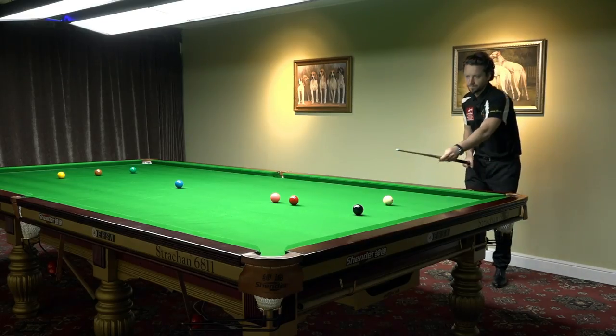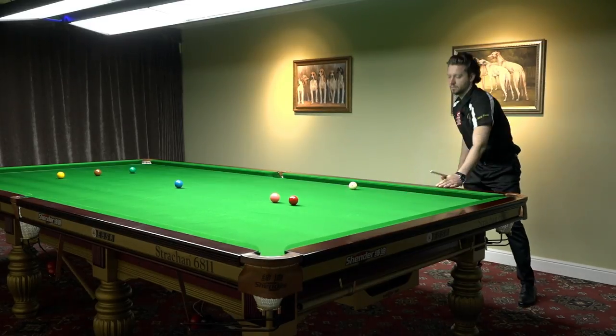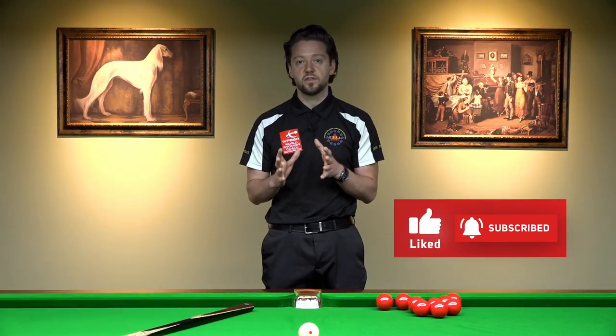If you're an advanced player and you want to improve your consistency on long potting — which really requires very good accuracy — then probably there is something in your stance which can be better to give you more stability. Different stances alter your shoulder angle and your elbow angle, which can make your cue action different because of your shoulder and elbow position. More about this in our videos for advanced players.